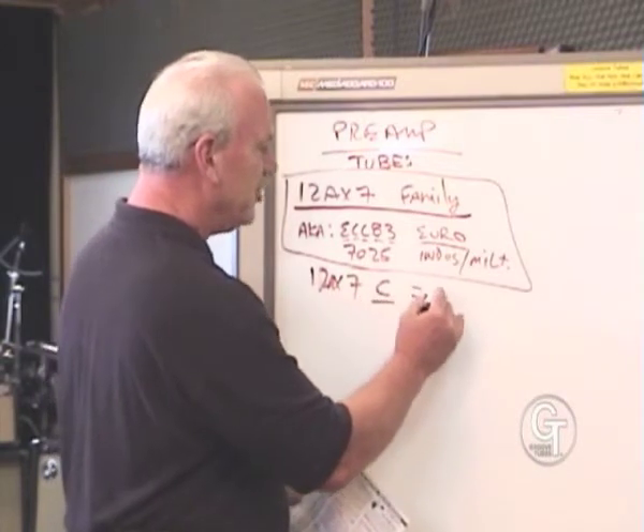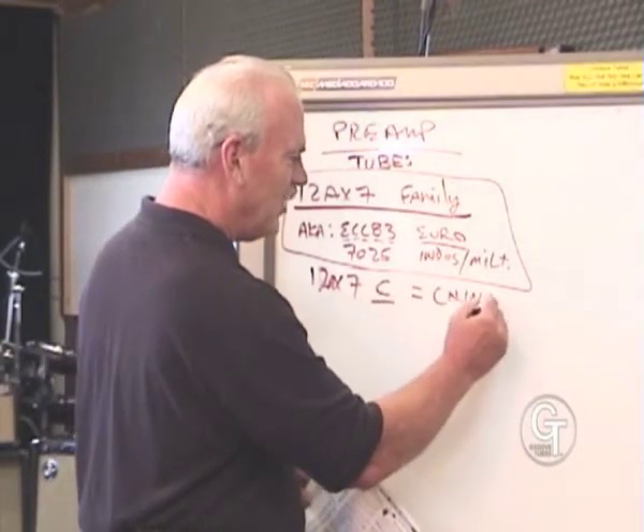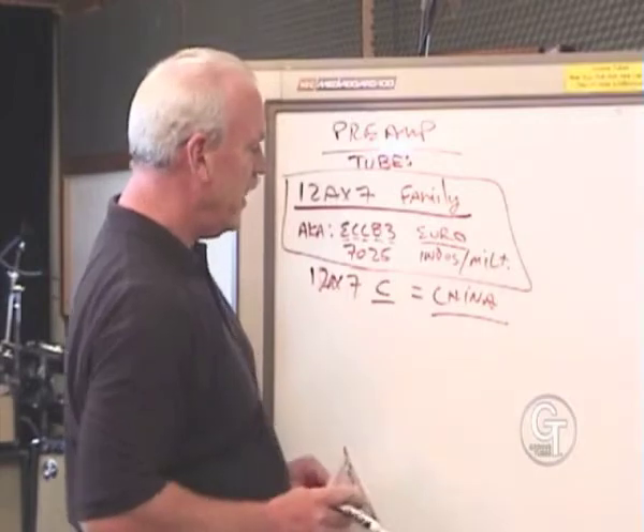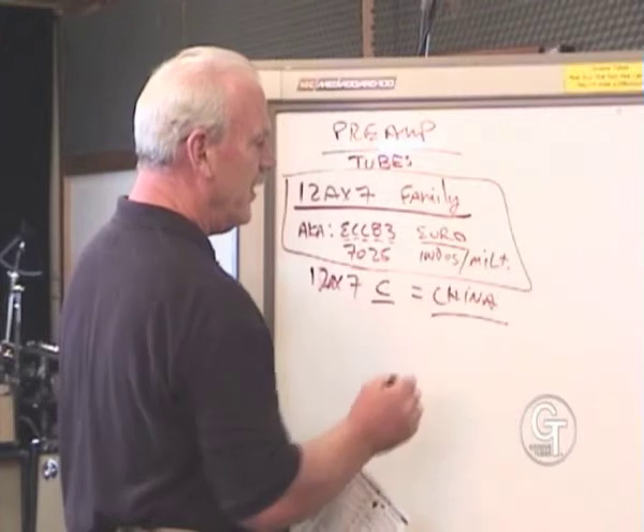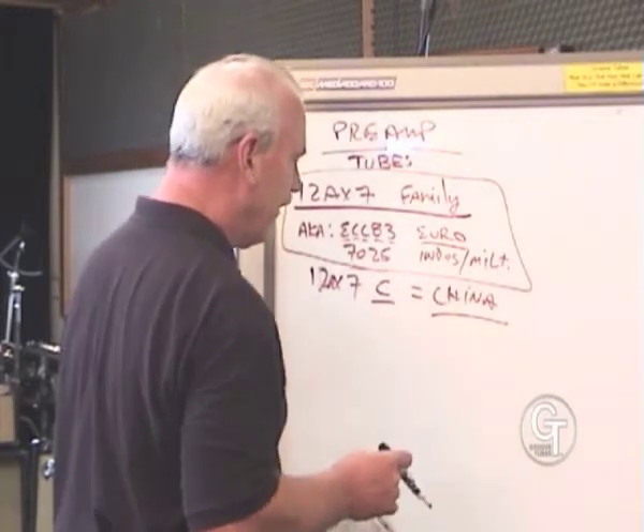12AX7C — that 'C' means China, that's the origin of that tube. It's actually one of our best-selling and better-sounding preamp tubes. It's new production in China that started up recently in the last year and a half, two years.